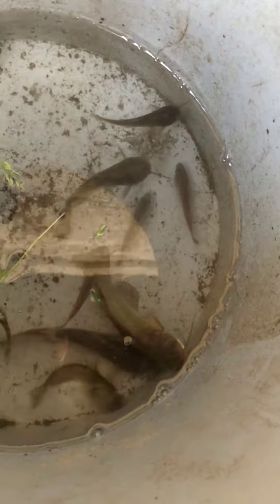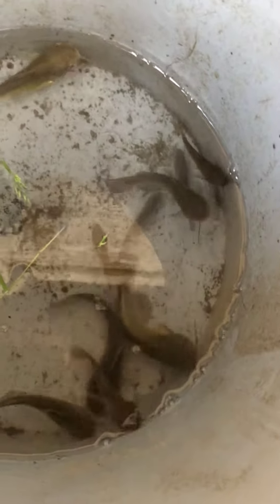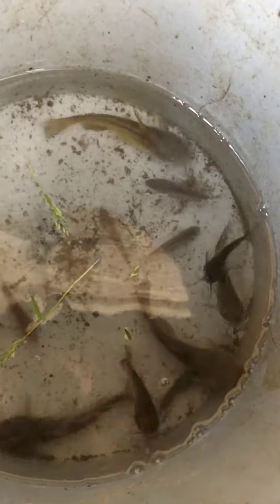One, two, three — alright, three, four is in there now. So what I'm gonna do is put them in this little bucket here. I've got two crawfish in there, and I put this little thing in there off of a tarp so they can hang out in leaves and junk.